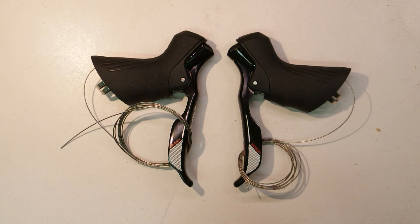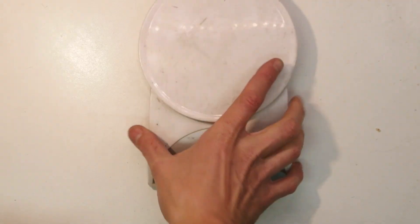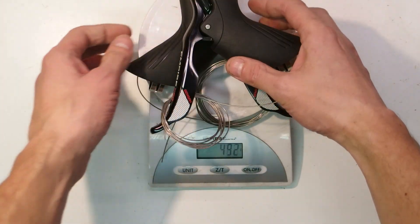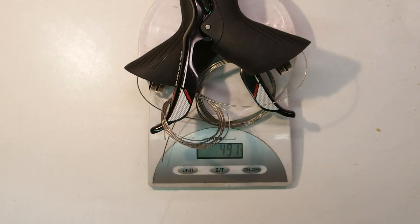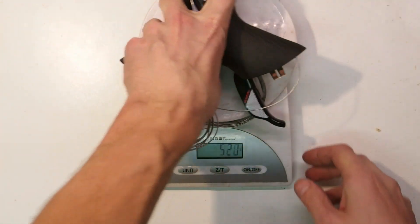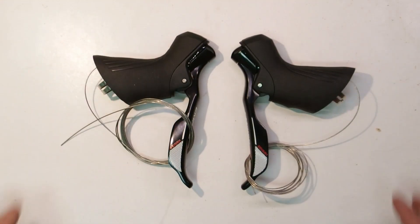How much do they weigh? They come in at 491 grams for the set, with cables, which came included in the box. Unfortunately the box was kind of generic — I guess the nice packaging from Sensa only comes with the full group set including front and rear derailleur, which I don't have.